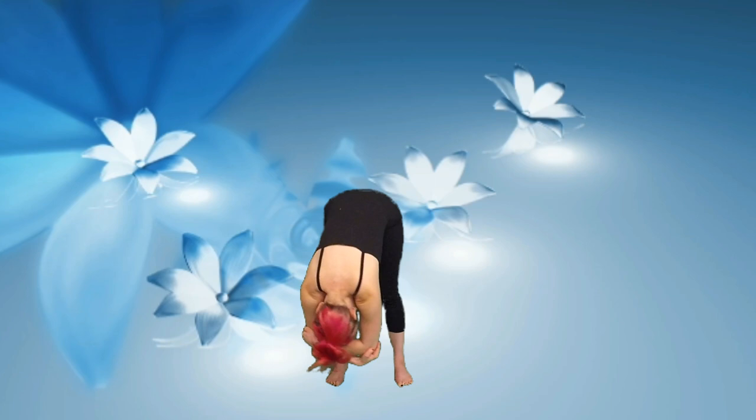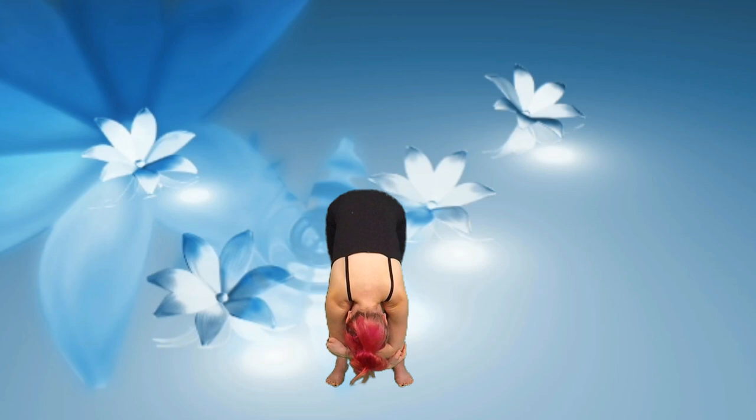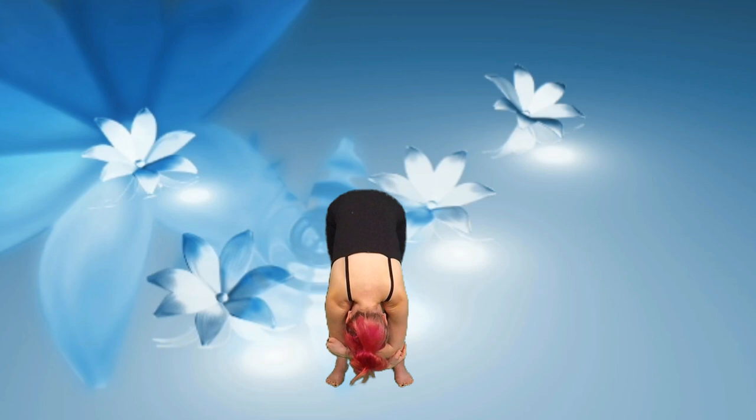Folding forward, we'll grab hold of opposite elbows and hang down in ragdoll, maybe even swinging side to side. Feeling the muscles in the neck, the back, and the head relax and grow heavy.